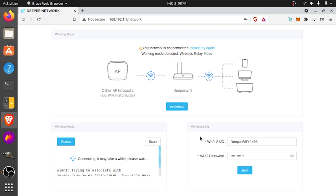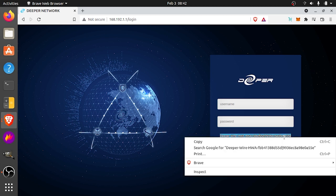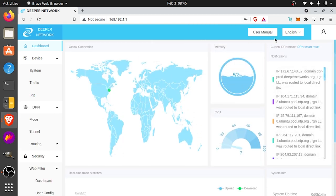Give it a few seconds and once it connects, we should have internet access through the DPN. You can also change your broadcast SSID if you want to make it something more recognizable or unrecognizable. Once it connects to the internet, it's going to take you to the Atom OS login page, and right there you're going to see the serial number — copy that and save it for later, because when we register to the blockchain, we're going to need to put that in. The default username is admin and the password is admin.